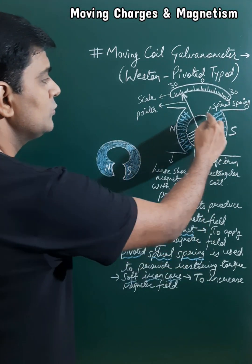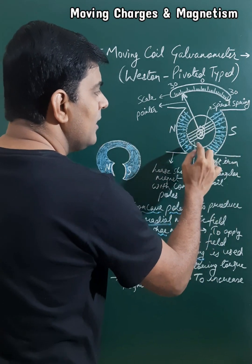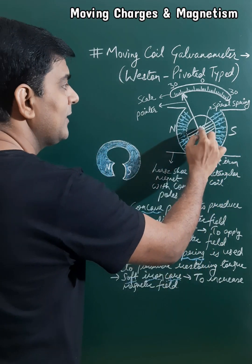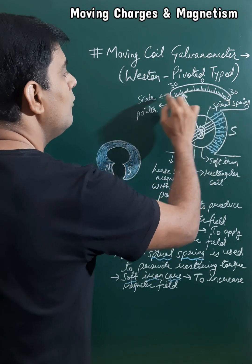A soft iron core is also used to increase or intensify the magnetic field in this region. The rectangular coil is placed on this soft iron core and is attached with a pointer, which can slide or move on the scale.